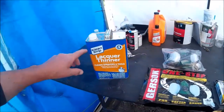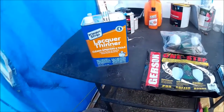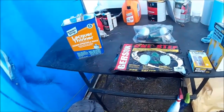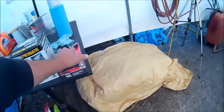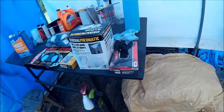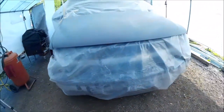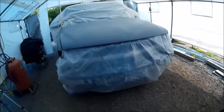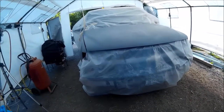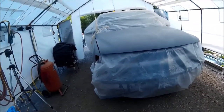This is just a cleaner from Tractor Supply — lacquer thinner. I use that for my final cleanup on my guns. These are the disposable gloves that I use as I mix and as I paint. So that's the materials and that's how I do it. It's not that you have to do it my way — there's a million ways of doing it. It's just the way that I do it.